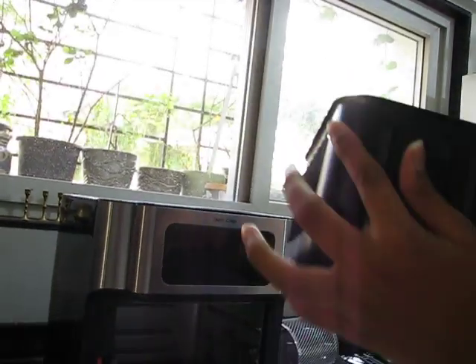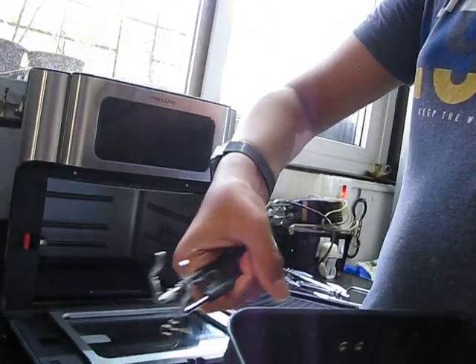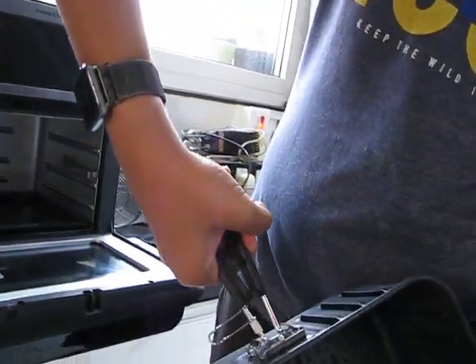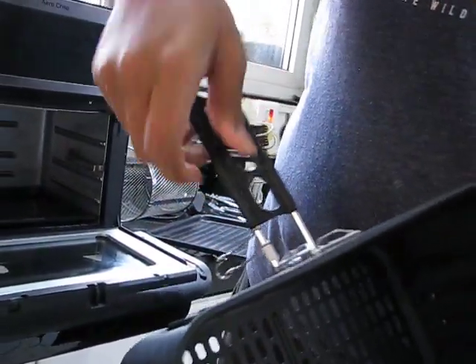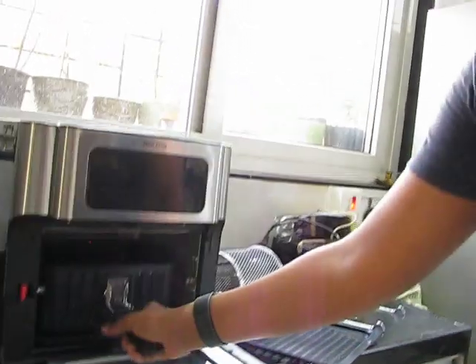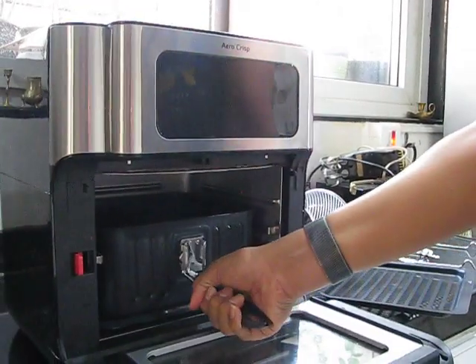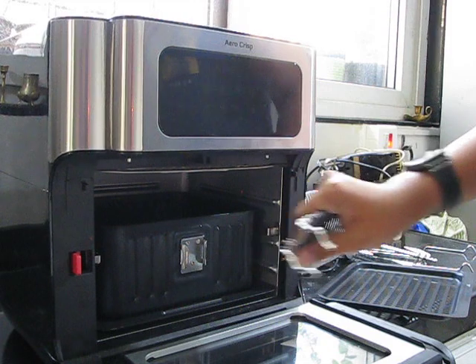It can fit a whole fish and maybe even half a chicken. There is also a basket handle. You have to press the handle like this and then insert it here, and then it gets attached. Then you put it inside the air fryer and release the handle, because the air fryer's lid can't close with the handle on. So we have to remove the handle after putting the basket in with the food.